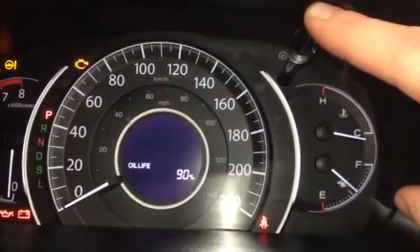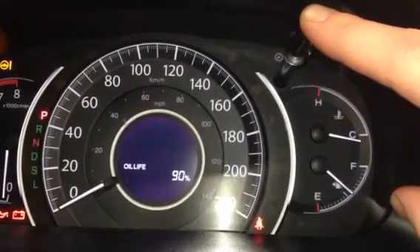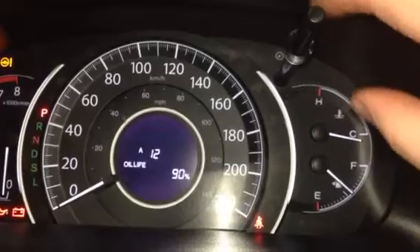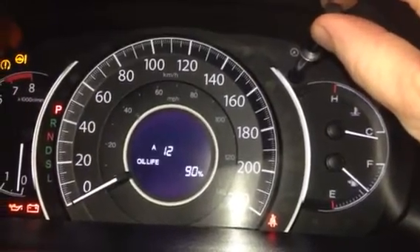Press and hold the trip button down — it takes a little while — and then it's going to come up with your A12: A service is the oil change, one is the tire rotation, two is the air and pollen filters.